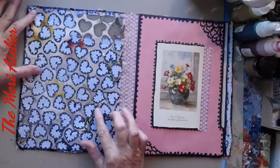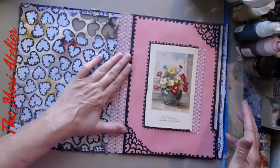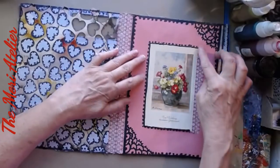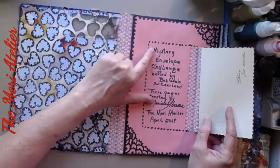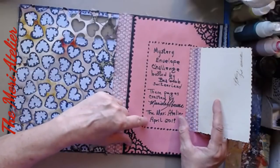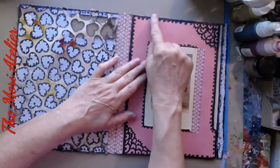You can kind of see there are some interesting plants in the background with some colors, and I left it just as it was. This was a file folder piece — half of one that was in the mystery envelope. I made a flip out of it and hid my project documentation right in here: mystery envelope challenge, hosted by Bea Grub, Switzerland. That's where she's from. Created by Mary Dale Abrams, the Mary Atelier, April 2019. That's just hidden journaling. There's some black trim around the edges — I really like how the colors pulled together. Very Swiss, very French.